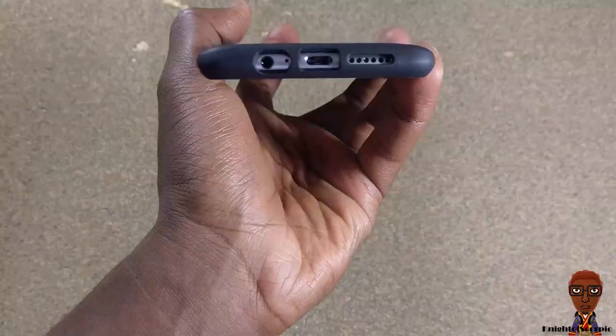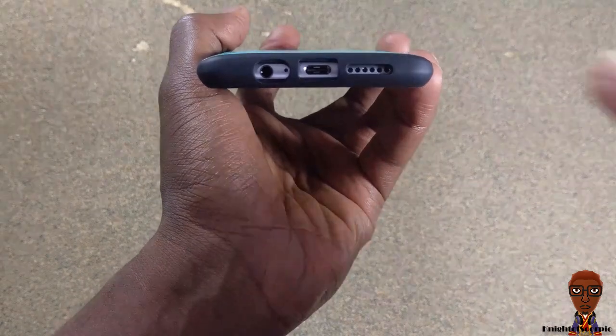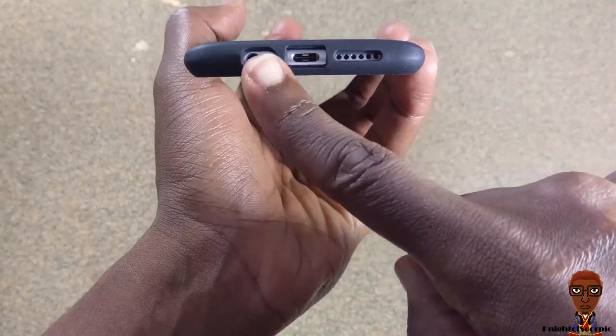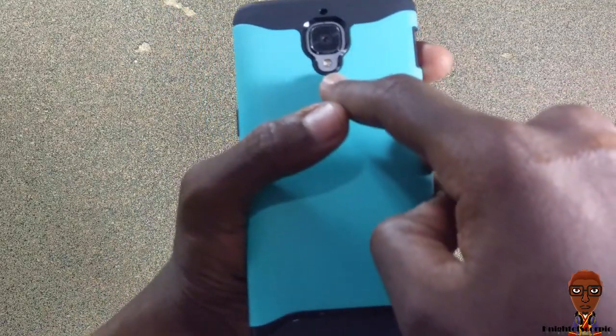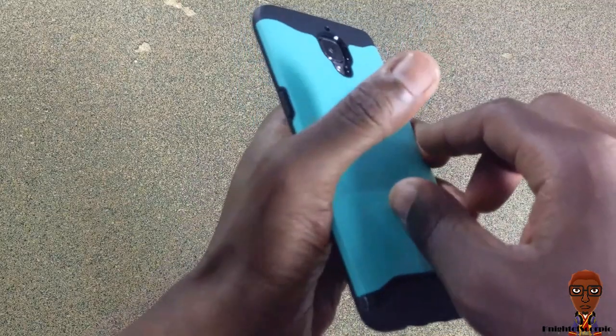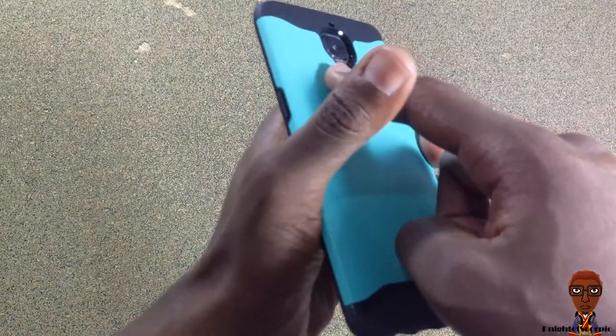As far as convenience and accessibility, it has open access to all your important ports: the 3.5mm headset jack, the microphone, the USB-C port, and the speaker grill. On the back, it has access to your camera sensor, your flash, and the microphone. The cool thing is the camera is submerged about an eighth of an inch.